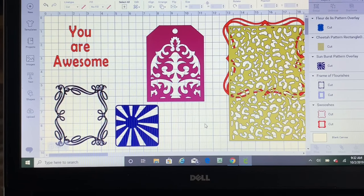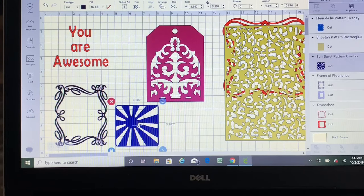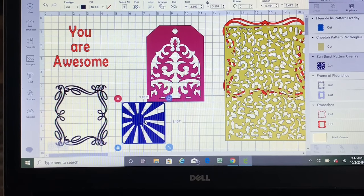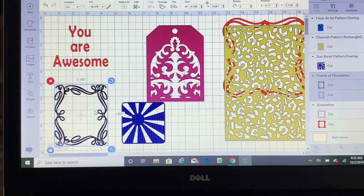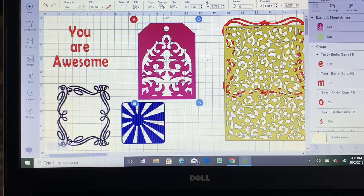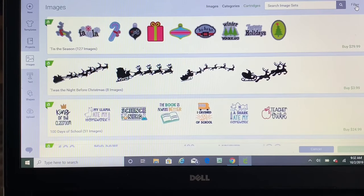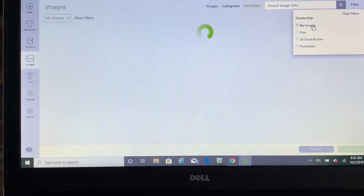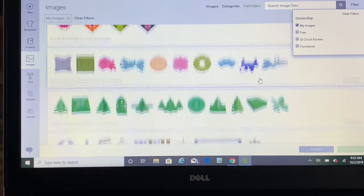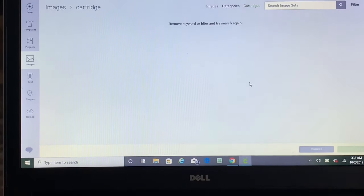We're at my computer and these are the projects I've been creating — this is the cheetah print, this is the sun, this is just a frame, and I want to try these words and see how they turn out. We're also going to do this tag. I went to filter, then to cartridges, filtered to mine, and of course you'll have some free ones too.